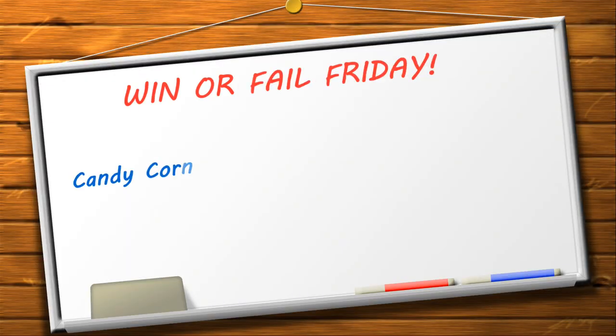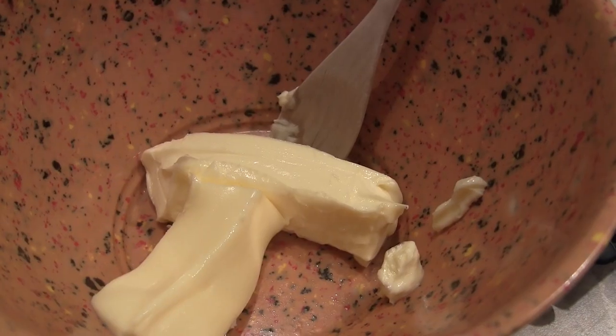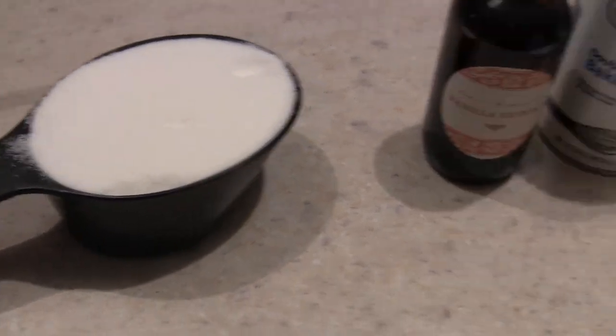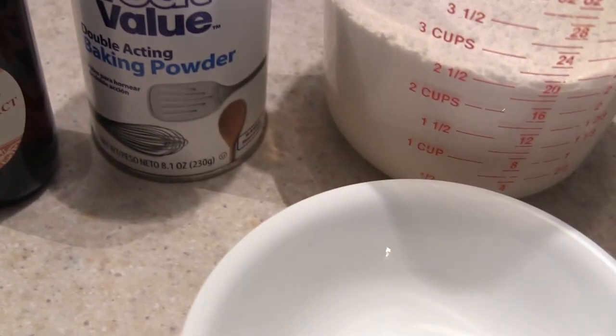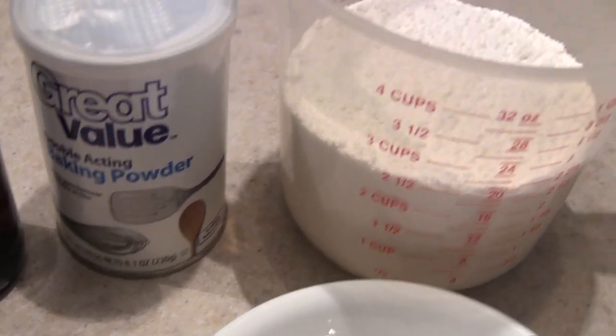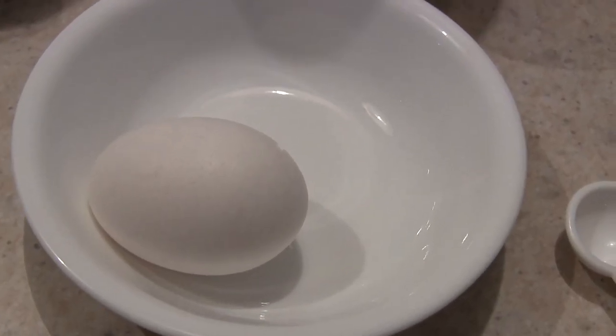Let's get baking! You need two sticks of butter, a cup of sugar, a teaspoon of vanilla extract, a teaspoon of baking powder, two and a half cups of flour, an egg, and food coloring.